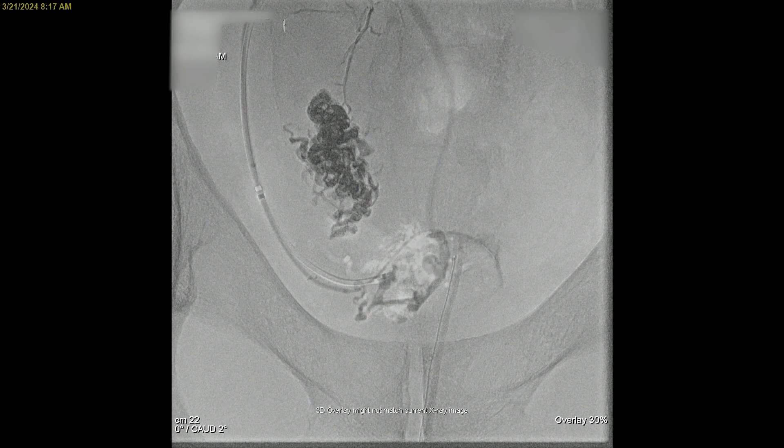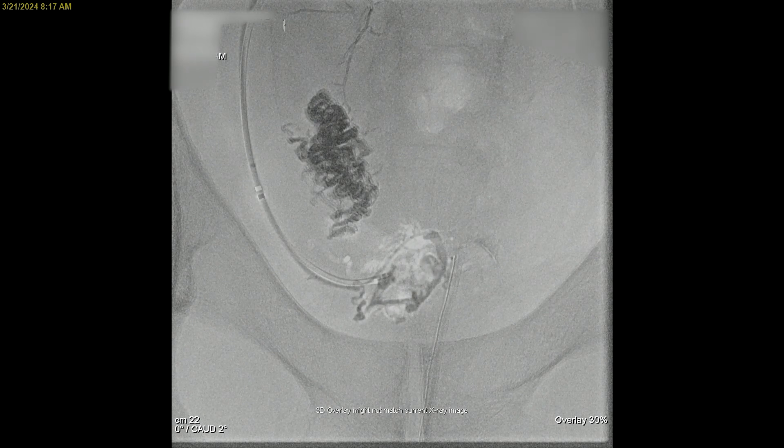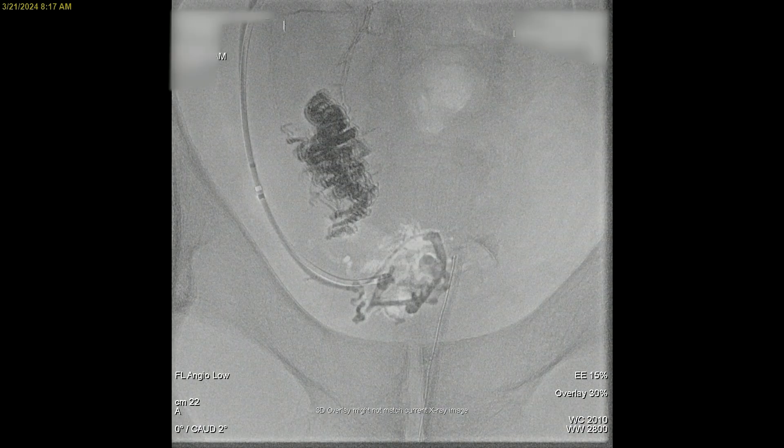As it fills, if the onyx is going forward, you leave the microcatheter in place. If it's backing up, then you pull the microcatheter. As you pull it, it can drag the onyx back — deep in the pelvis like this that's not a big deal. But if you're working in the profunda, close to the takeoff of the superficial femoral artery, you worry about pulling a piece of onyx back into the axial circulation and having it go downstream.